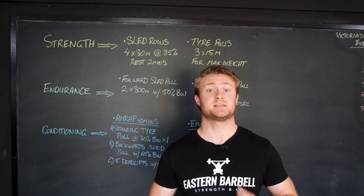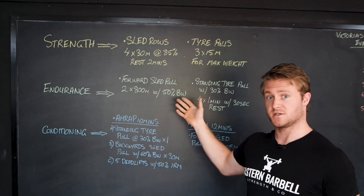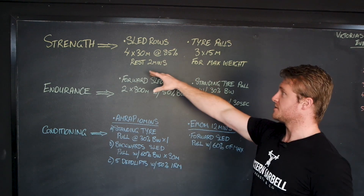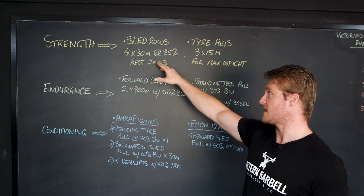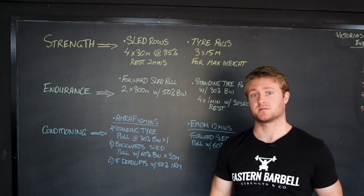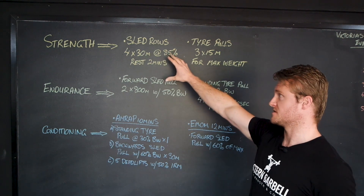Now let's take a look at some examples. On the board, I've got two examples for each outcome: strength, endurance, and conditioning. For strength first up, we've got sled rows — four sets of 30 meters at 85% of our max, resting two minutes in between. Much the same with tire pulls — three sets of 15 meters going for max weight. So in three sets, what's the most weight you can move over 15 meters?